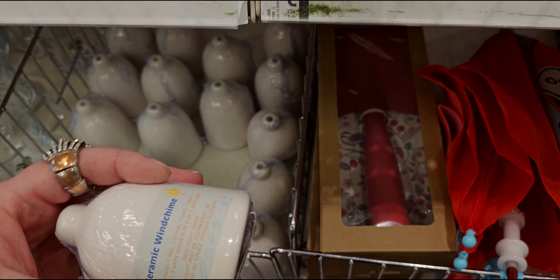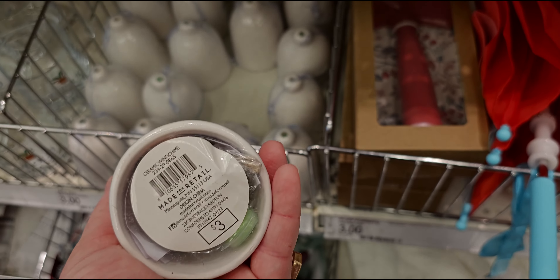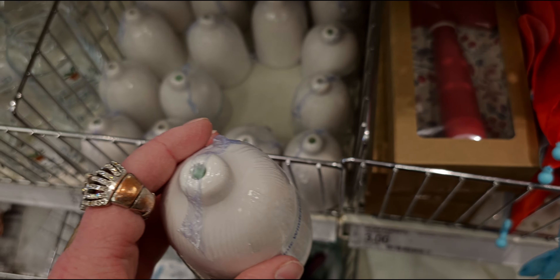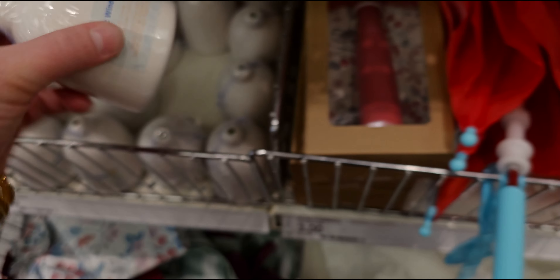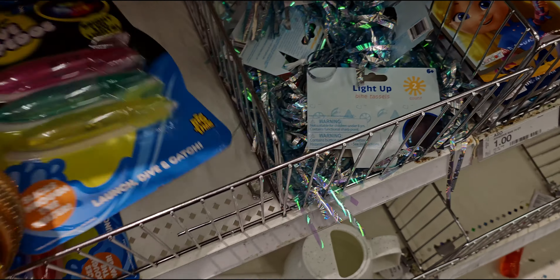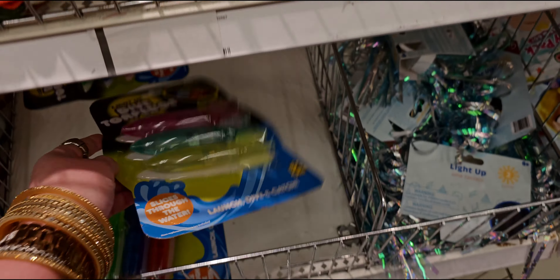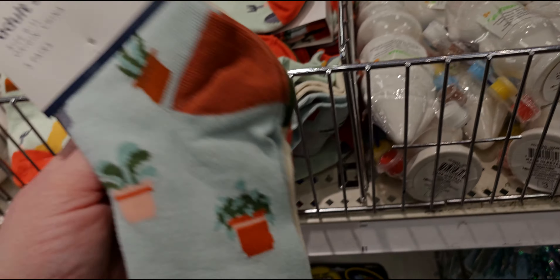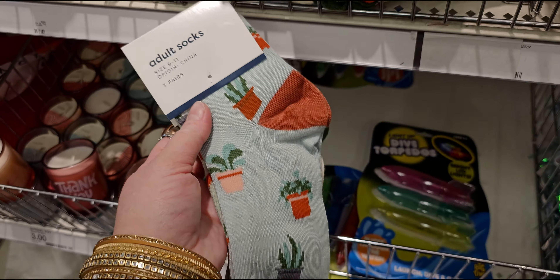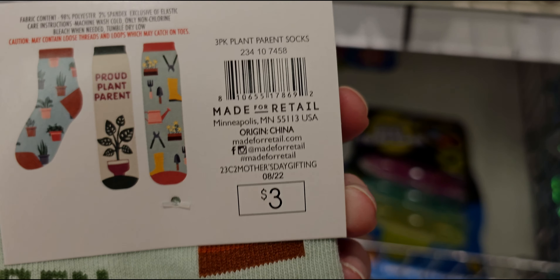What is this? A ceramic wind chime — and you can paint it for three dollars, that's fun! Dive torpedoes again — three dollars, they light up. And look at these cute adult socks, three pairs for three dollars — they say 'Proud Plant Parent.' So fun!